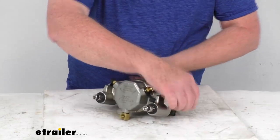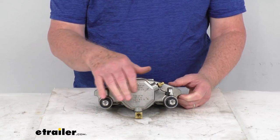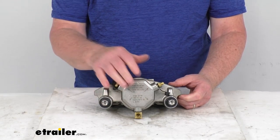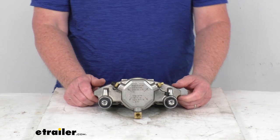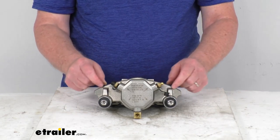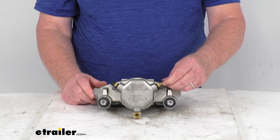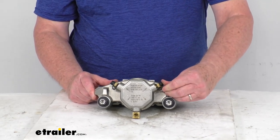They also offer laser-etched instructions. Right here on the piston side you can see laser-etched instructions, which will take the guesswork out of installing and bleeding the brakes. There are two bleeder screws, and they include caps or covers for those bleeder screws to ensure no contaminants get into your brake system.